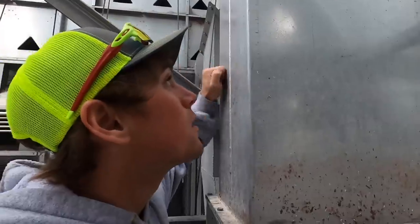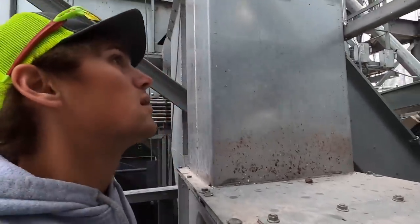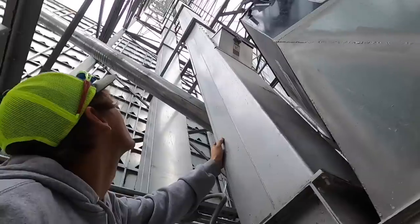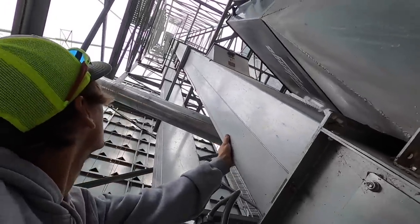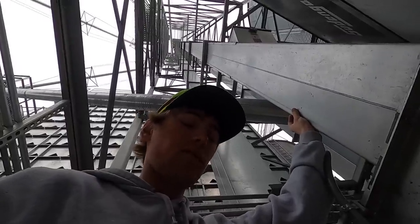Hello? Hello? Ha! It's plugged! It's really plugged.